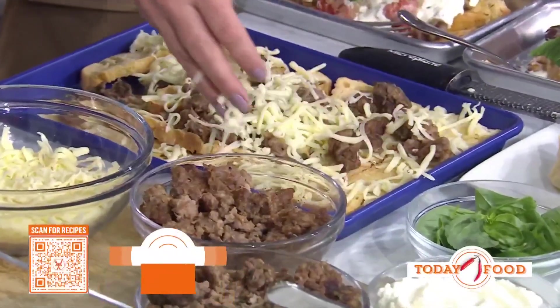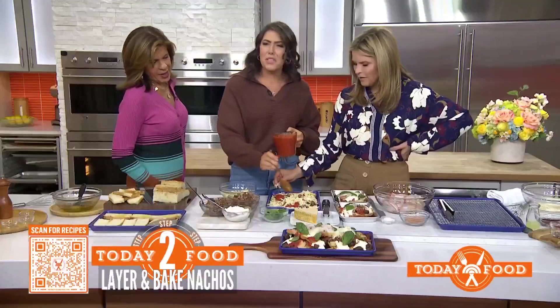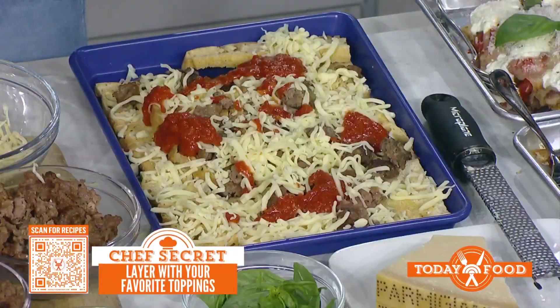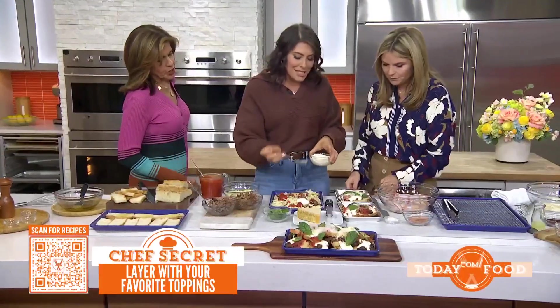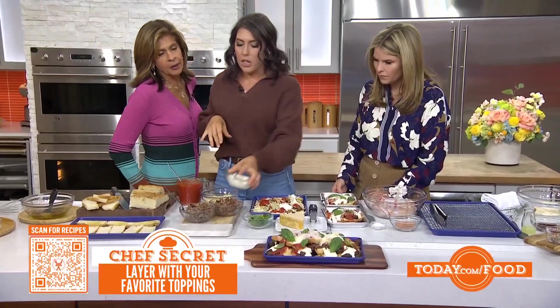Lots of cheese! What kind of cheese are you using — mozzarella? Yeah, you could use fresh mozzarella too. So about a bag's worth. And then you do a little bit of marinara — so instead of any other sauce, you use that. And then I like ricotta cheese on top, because they get all crunchy in the oven. So do you put the cheese on at the end or now? I put the cheese on now.